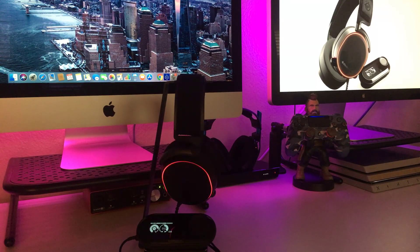What up y'all, it's your boy Crypto Cut a Like. Back with another review — this is basically the SteelSeries Arctis Pro, a very excellent headset. Crypto gives it two thumbs up, straight up and down y'all.